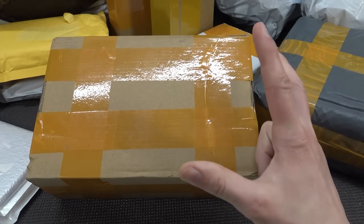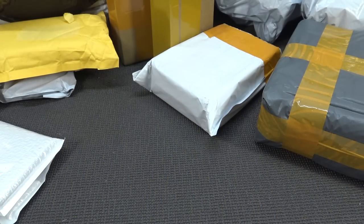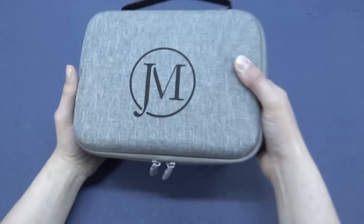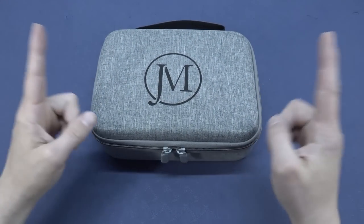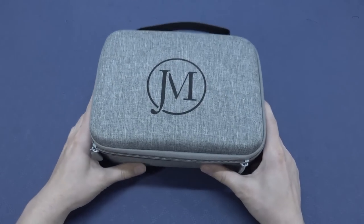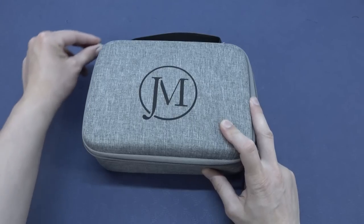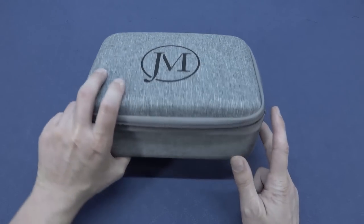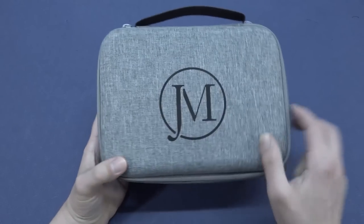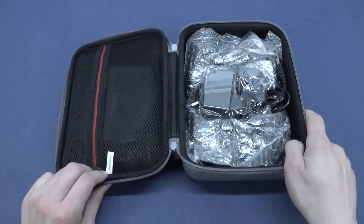Hey guys, welcome back to the channel. It's awesome that you're tuning in. In this video we're going to take a close look at this new GM model. So this is basically an Android box, or they call it something like Super Gold Wigs or another brand name. But the point is, first of all, it comes in this very nice carrying case. They did a nice job with it, including the logo. But what are we actually going to get? That is always the question. So let's take a close look inside the box.